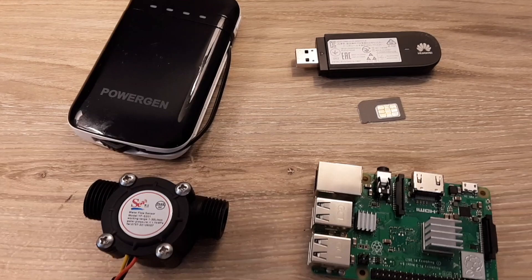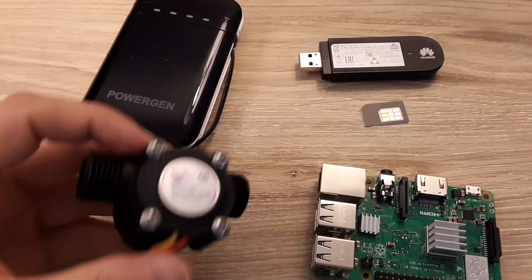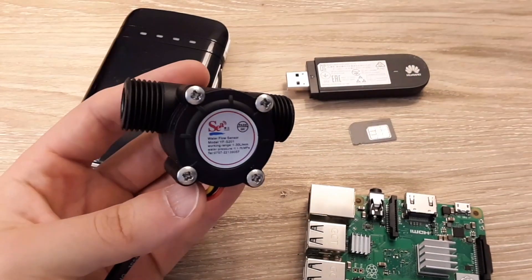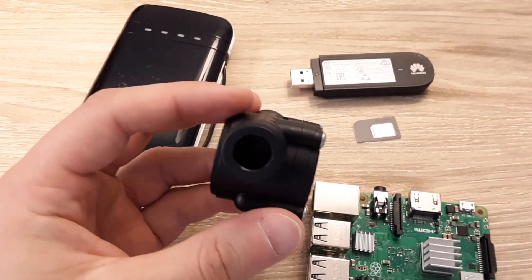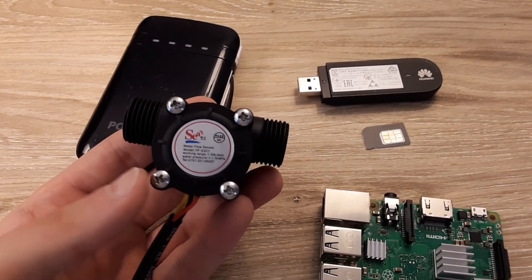Here's another look at the components that make up the system when they're not connected to the PVC pipe structure. Here we've got the flow meter — this is held submerged under water. The water flows through one end and spins the pinwheel that's encased inside its housing.